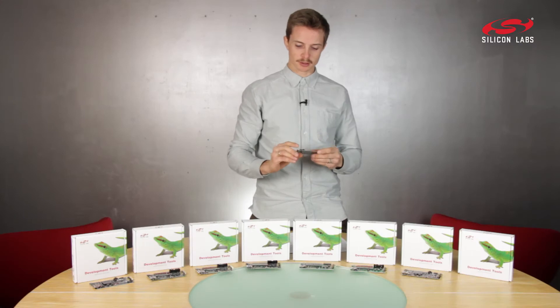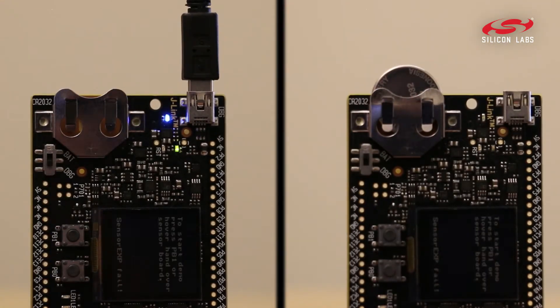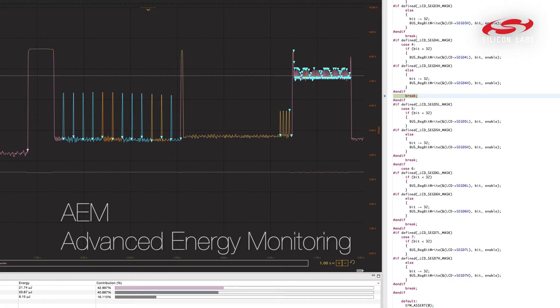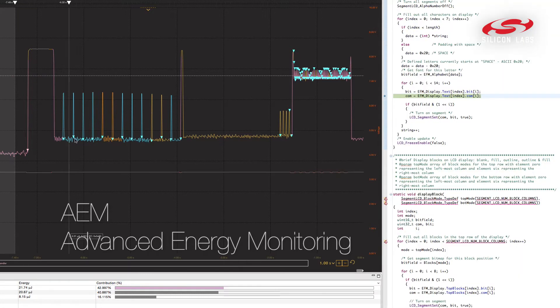As with all our kits, you can power it from USB or CoinCell. When you're using USB, you can use our AEM feature in Simplicity Studio to easily correlate your code with the actual energy consumption.